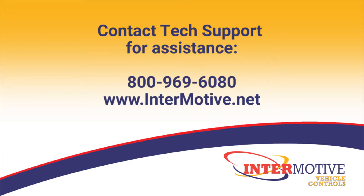For more information or for tech support, call us at 800-969-6080 or visit us online at www.intermotive.net. Thanks for watching.